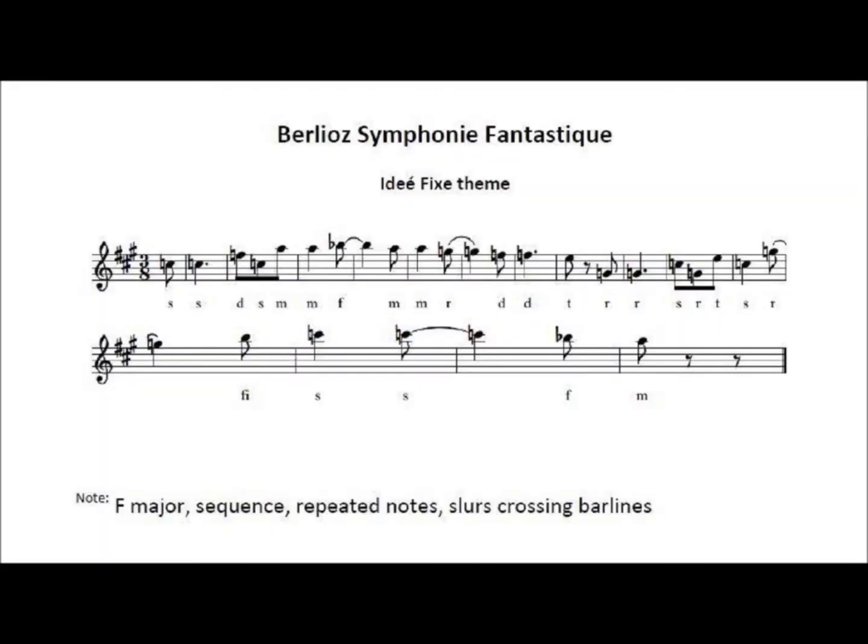This solfa theme is the Idée Fixe from Berlioz's Symphonie Fantastique. This theme runs through all five movements, linking them together. It is in the key of F major, hence all the accidentals. It features sequence and repeated notes, along with some tied notes over bar lines. I will play this excerpt twice — the first time on piano and the second time playing or singing the solfa.